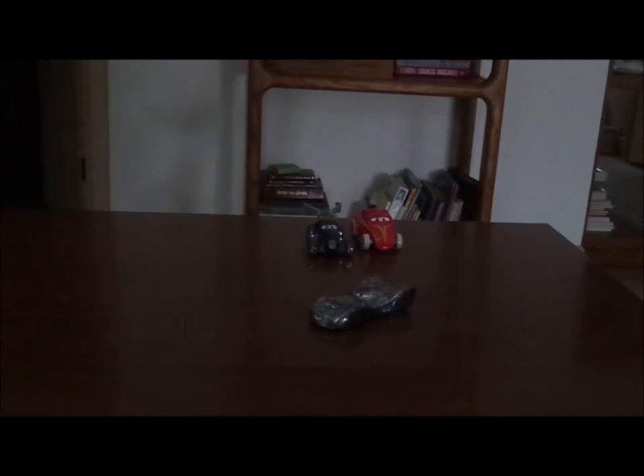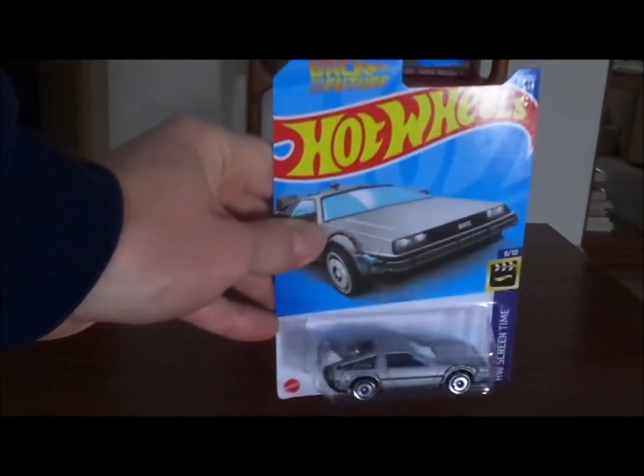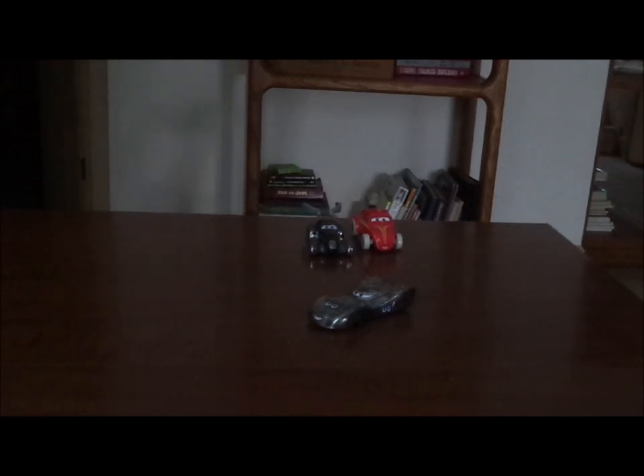So what do you guys think? Which Salt Flats racer is your favorite? And which car should I review tomorrow? It only leaves the DeLorean Time Machine from Back to the Future. Let me know what you think, as well as leaving suggestions in the comments down below. If you enjoyed this video, please don't forget to leave a like and subscribe. Also don't forget to check out some of my other videos on my channel. I hope to see you guys next time for another review, so please stay tuned. Goodbye now!